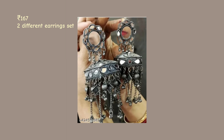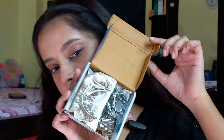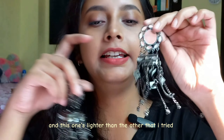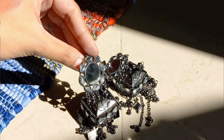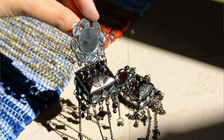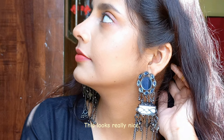It looks very different from the other earrings, so you can totally go for it. Let's go to our next earring. The next packet is this one — this is a two-set, it has two different types of earrings. This one has a mirror work, and when I opened it, it has little mirrors. You can see it is very good with the glue work. If you want it, you can try this one too.